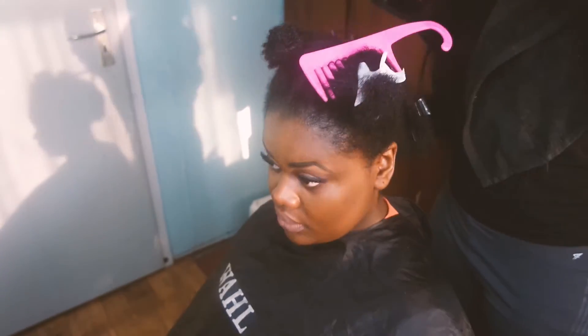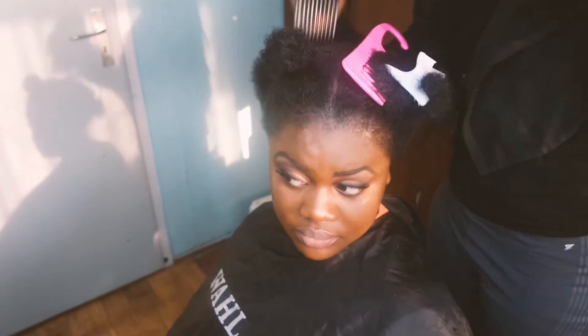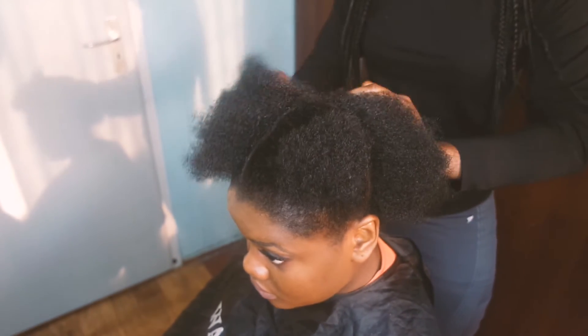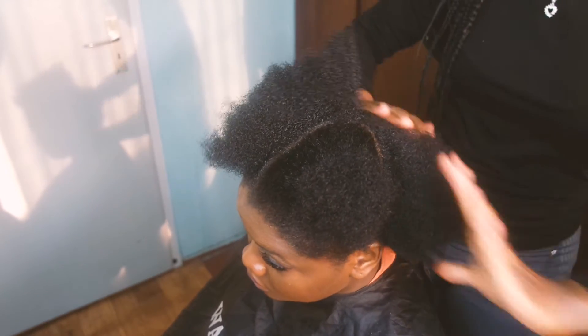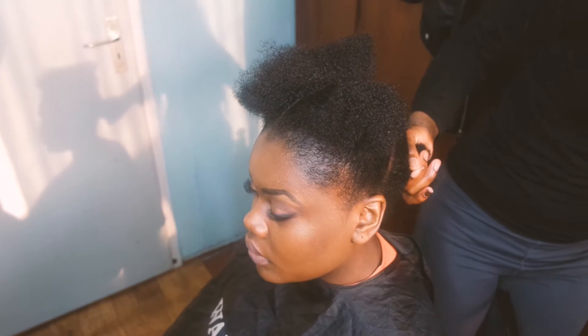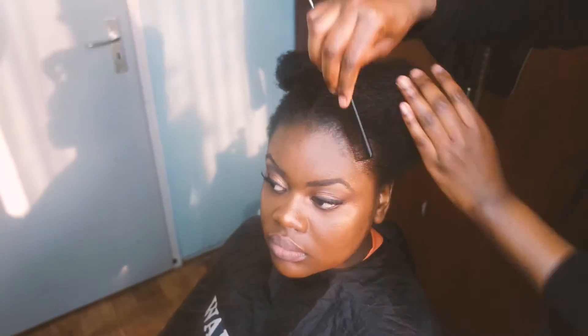I'm blow-drying her hair and at this point I found it a little bit hard. Now I'm sectioning her hair and preparing it to be braided. I put her hair in three different sections — left, right, and the upper down — and secure each section with an elastic band.